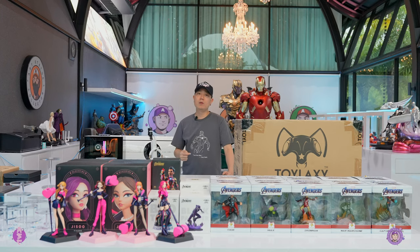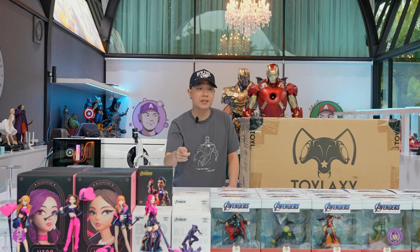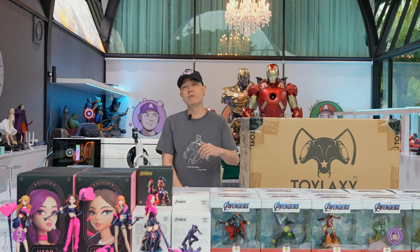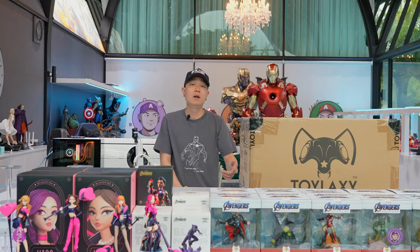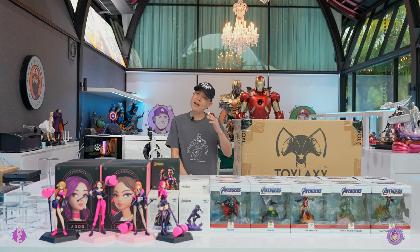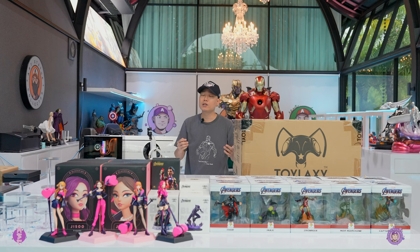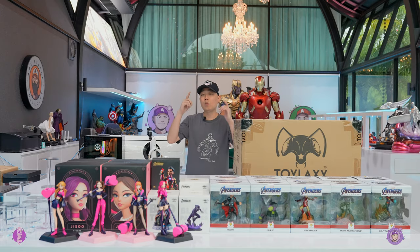What's up guys? Welcome back to my channel. I'm Art Statue Collector. Today I'm going to be showing you some product from Toy Lexi as well as doing a review of the Iron Man statue. Toy Lexi is a fairly new company in Thailand with a Marvel license. I met the owner accidentally a couple weeks back and he really likes my gallery. He asked if I want to show off his products here and I said yeah sure, bring it. So today we're going to be showing you guys how to order these things and see what they are.